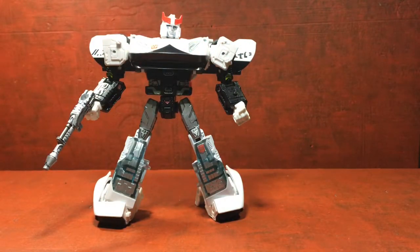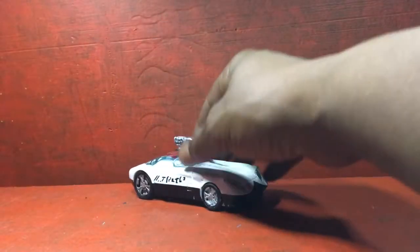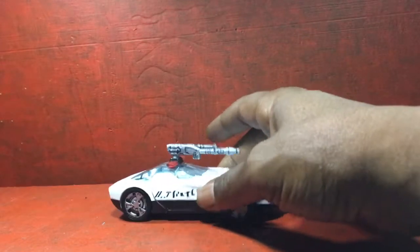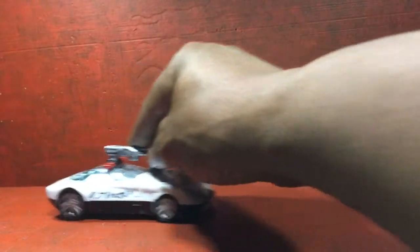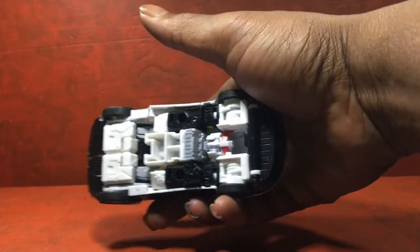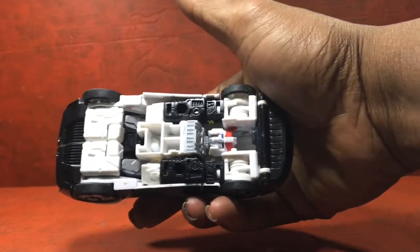Now I want to go into his transform mode — this is a quick video too. Now that I got him transformed, he does look awesome. His nose still looks well. Nothing was hindered from the transformation — you can see there would be no scrapes, nothing.